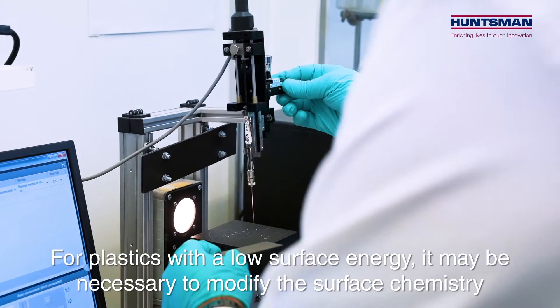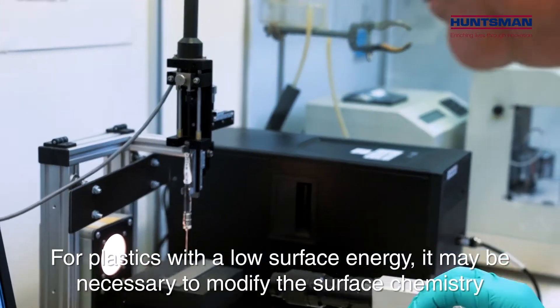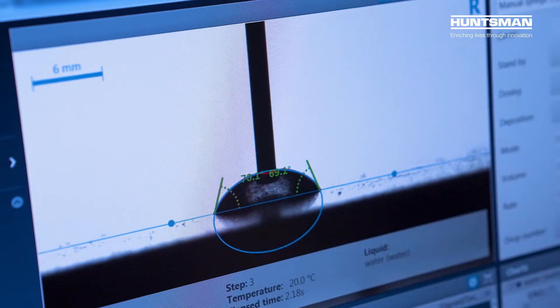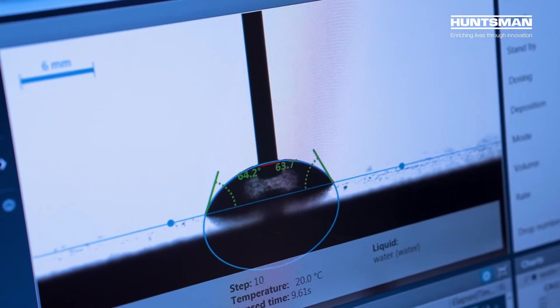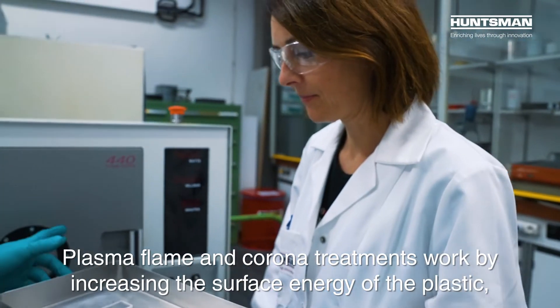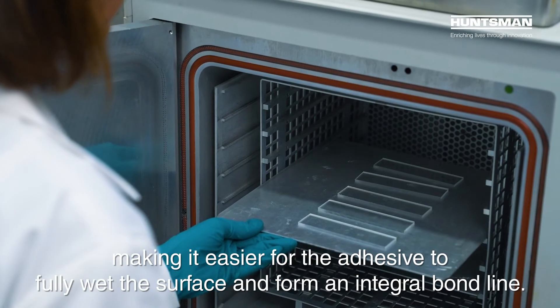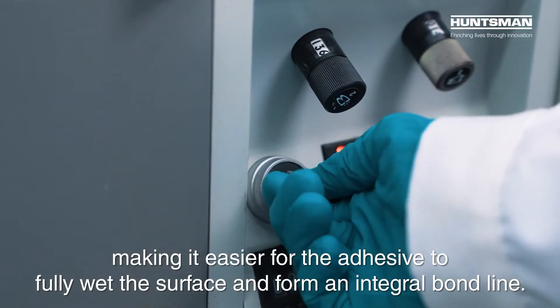For plastics with a low surface energy, it may be necessary to modify the surface chemistry to achieve good adhesion. Plasma, flame, and corona treatments work by increasing the surface energy of the plastic, making it easier for the adhesive to fully wet the surface and form an integral bond line.